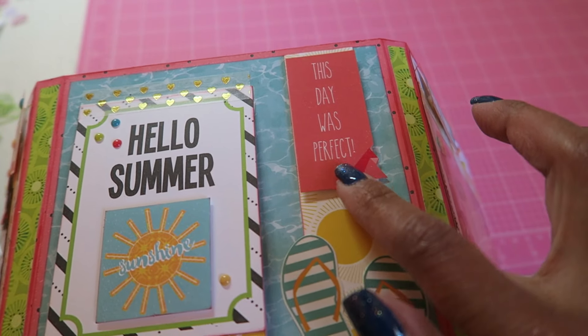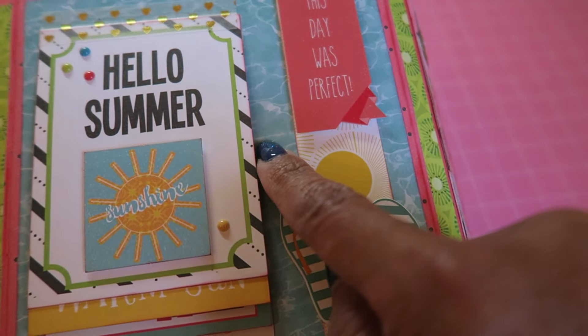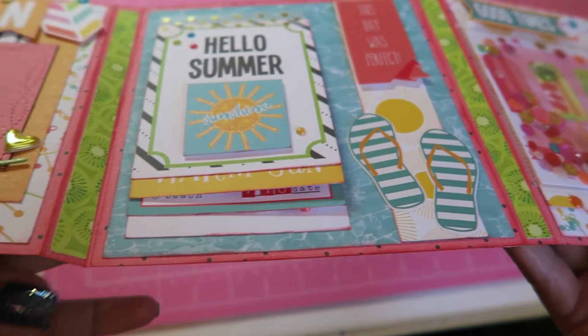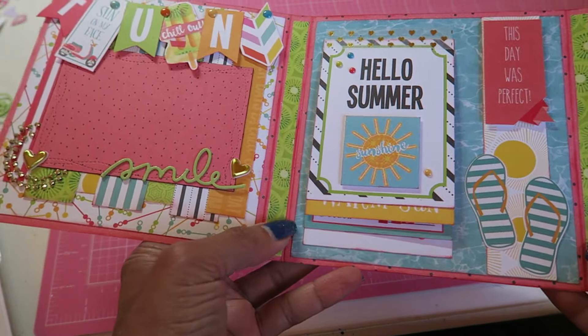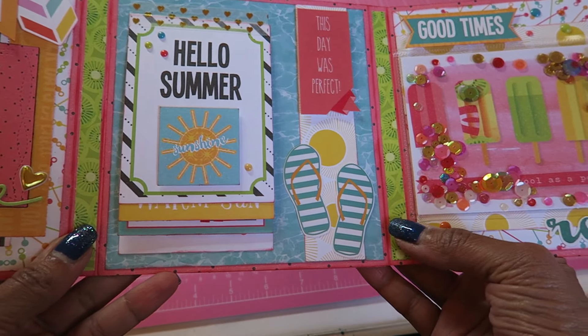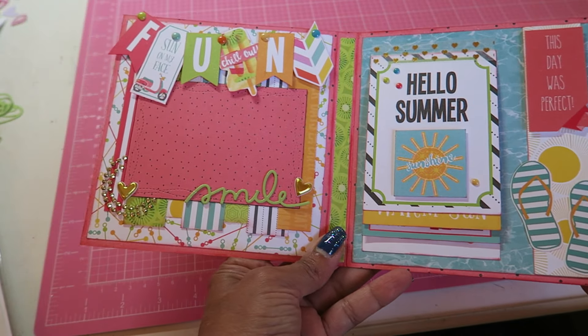I popped up one of the cardstock stickers, added the flip flops, and I love this paper in the back — it looks like a swimming pool. And then I just reinforced the gussets a little bit more with some cardstock. So that is my flipbook.